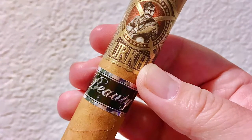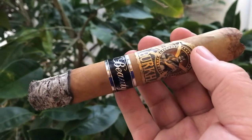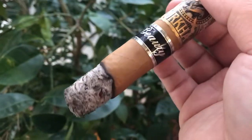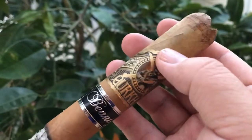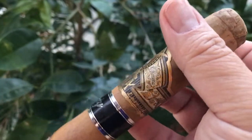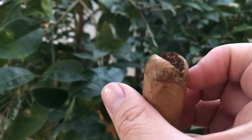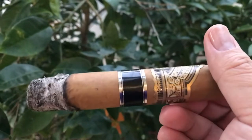Gurkha Beauty Gordo. Smell: honey and hay. Cold roll: light coffee. First impression: light coffee and leather, little sweet. Barnyard hay, little white pepper. Pepper finish. Retro: little pungent cream soda. First third smoke output is so-so. The taste is actually better than my previous three Gurkha reviews: Warlock, Titan, and Beast. No wrapper fall-off issue from the tip, sweet and semi-spicy from white pepper.